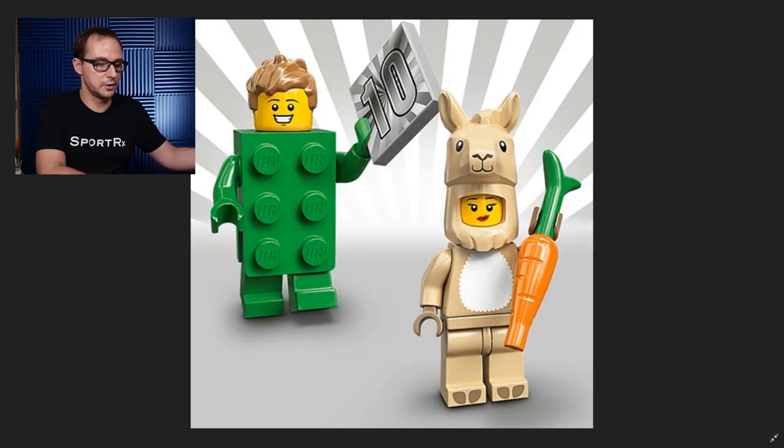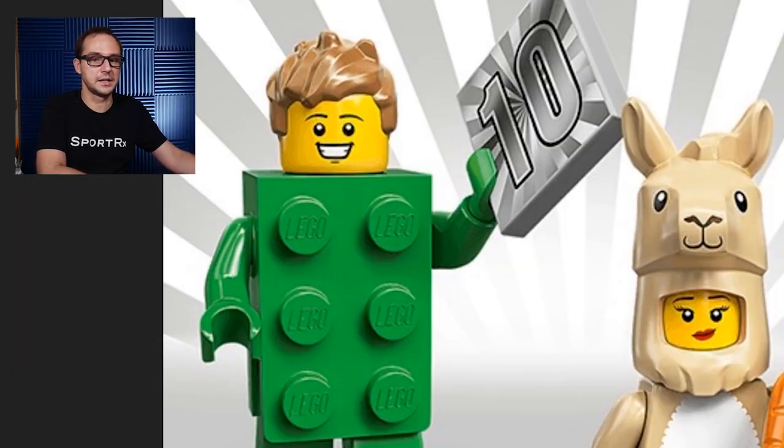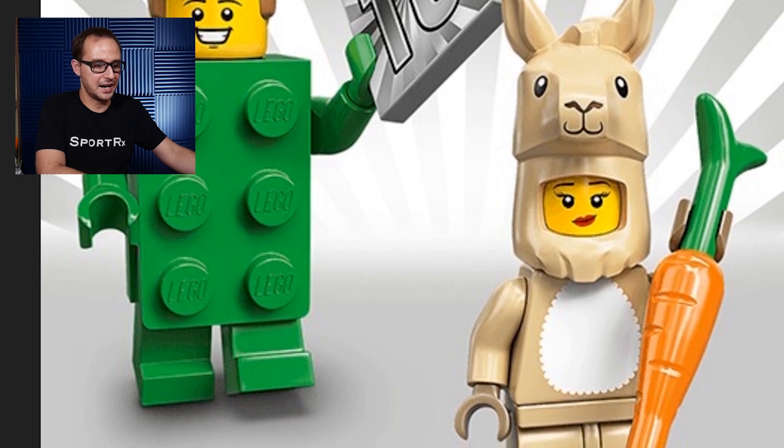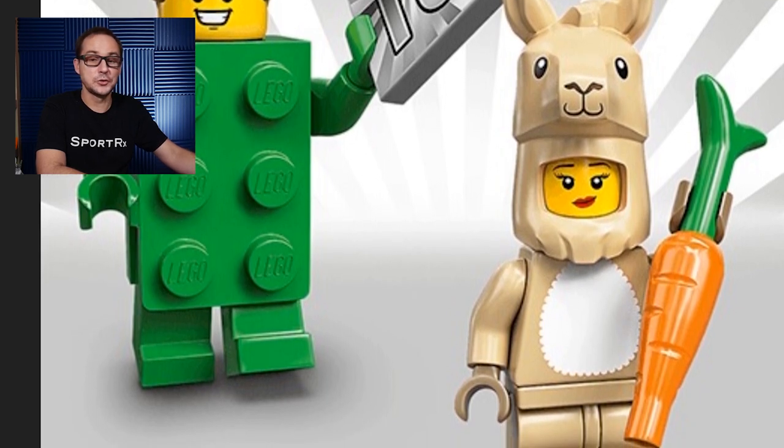The Green Brick Suit Guy will be very special because, well, he's green. But also we have a silver tile with a number 10 on it, commemorating the 10th anniversary of the collectible minifigures. Nice cheerful face. And also the Llama Suit Girl comes with a great llama head mold and just a carrot — a great addition to the animal costume characters in the LEGO lineup.